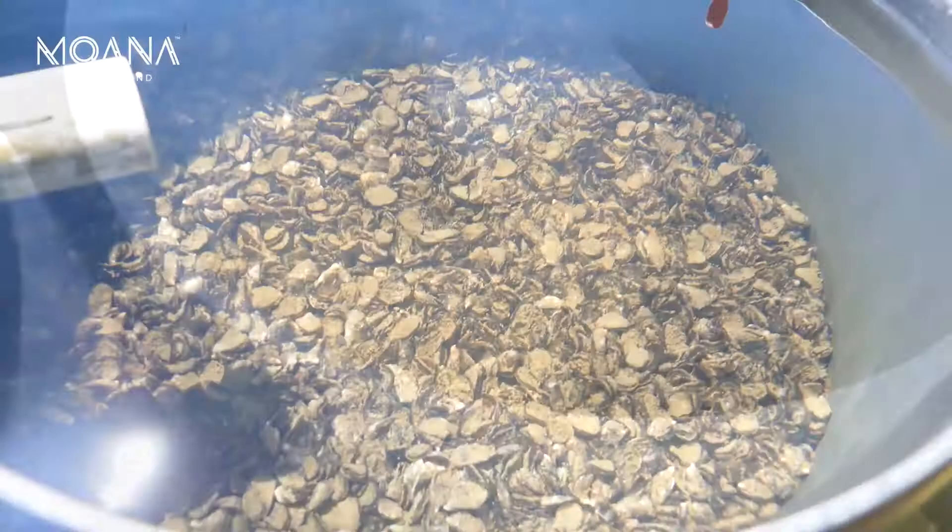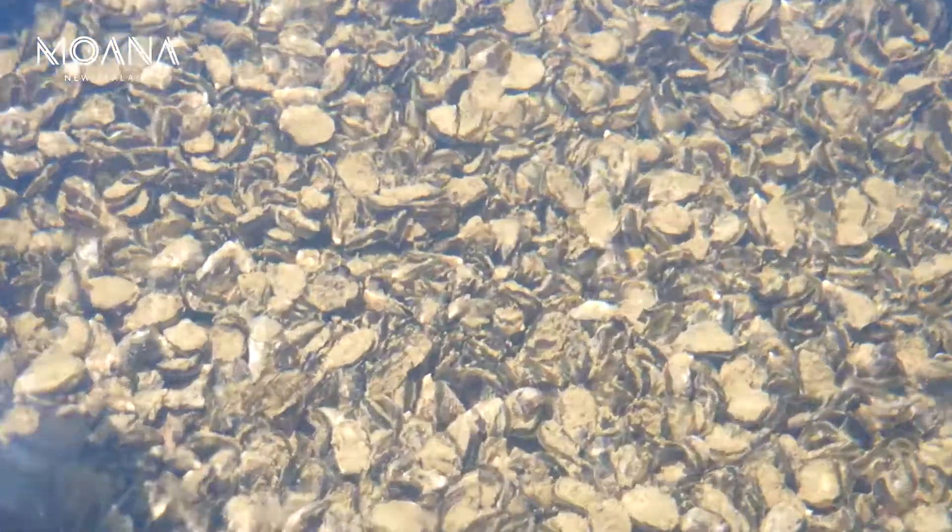Baby oysters, what we call spat, we get them at 800 micron grade size, so that's basically less than a millimetre in size — they look like grains of sand when we first get them. And we'll grow them from 800 microns, so 0.8 of a millimetre, all the way through to 8 millimetre grade size.